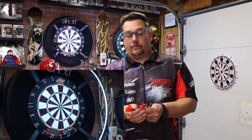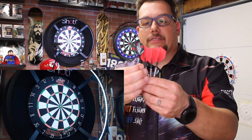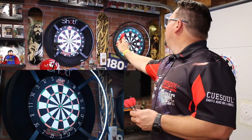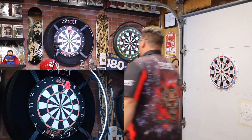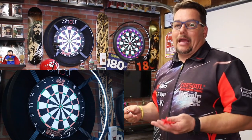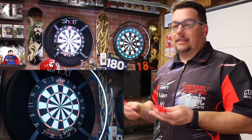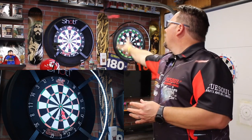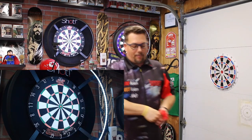Back with my own flight shaft combination that I normally play with. You can see just that bit of extra length really can throw you off — it really does affect the flight and the throw. It's the same shape of flight, just a little more length, and it makes a big difference. I nailed a 140 with my setup. Bullseye attempt was close, but no cigar. I'll give these one more throw and then we'll do a quick wrap-up.